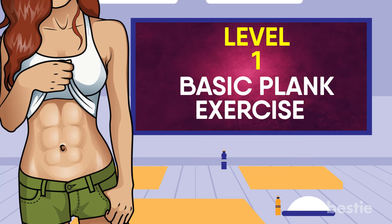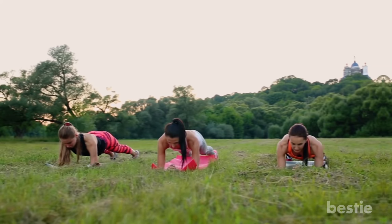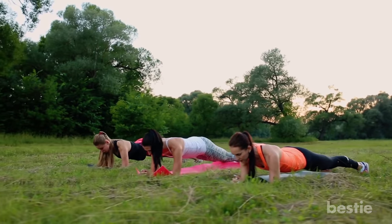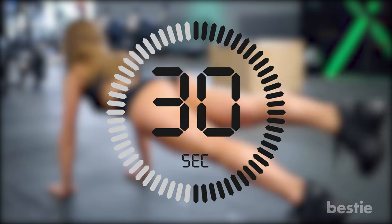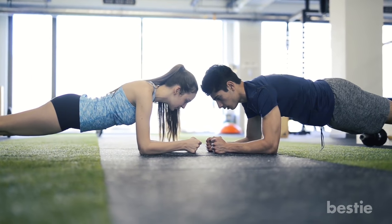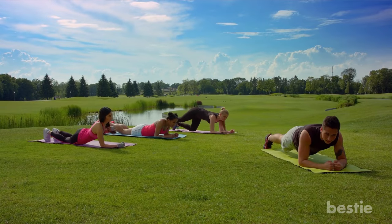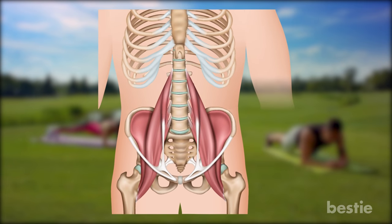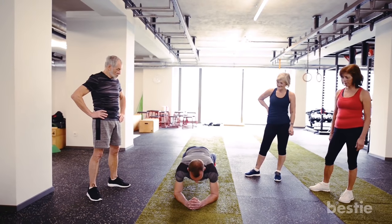Basic Plank Exercises. To get well-defined abs and a flat stomach, working out your core is very important. Planks burn more calories than any other stomach-targeted exercises as they target more muscles. Start by doing each basic level exercise for at least 30 seconds. Once you're able to hold that for at least a minute, start increasing the number of sets. Level 1 of this plank workout plan will help you stabilize your core, spine and pelvis muscles. We'll start with the basic exercises and go on to increase the level of difficulty.